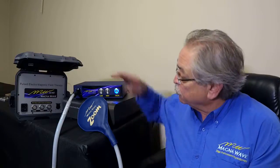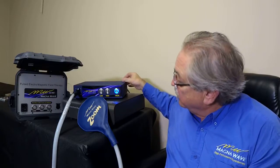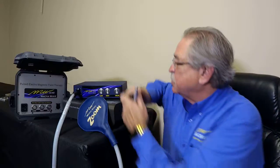Plug it in, hit the button, and go. That's the ease of operation with these devices. You do want to make sure that the plug is good and secure and that you have everything turned on. I advise that if you're going to change attachments, turn the machine off first.